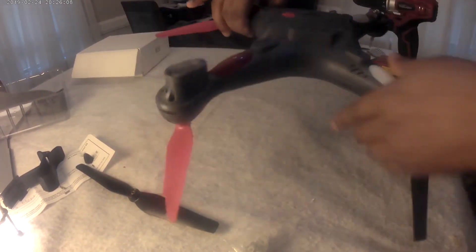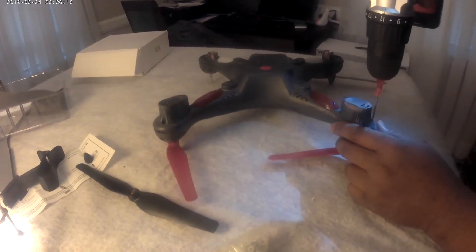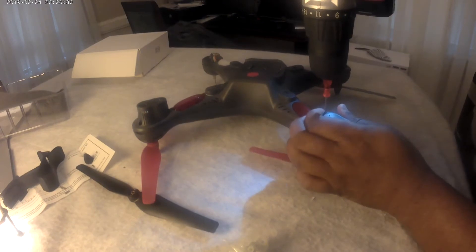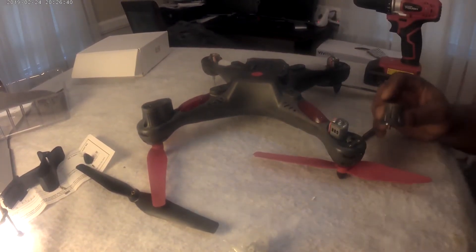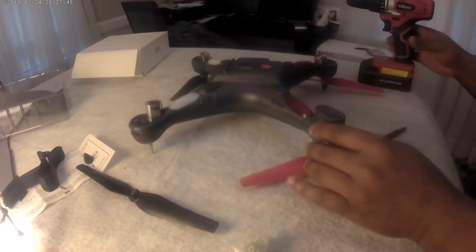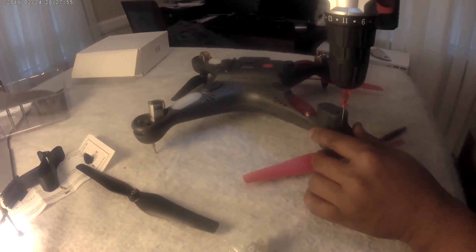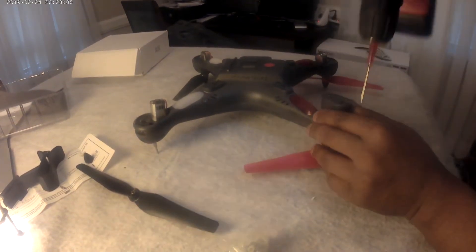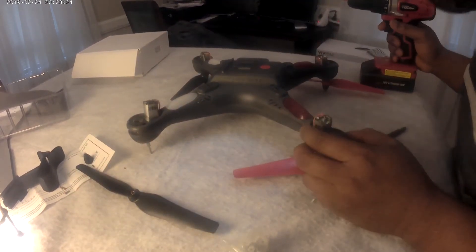Those two are out, but you have to take the rest out too. Yep, and this is the last one. Okay, we're almost there, and then it has five screws underneath that we have to take out.